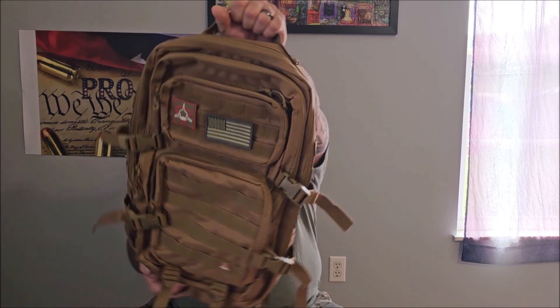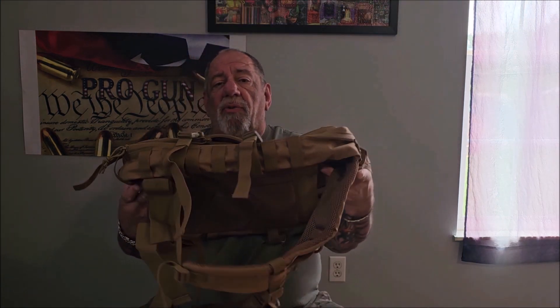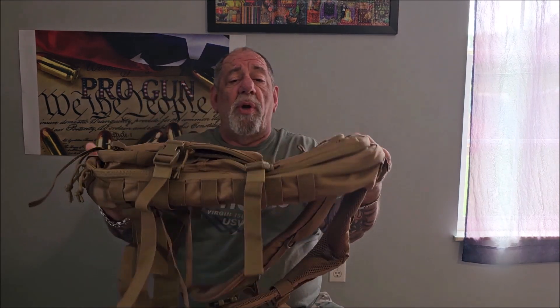It's got a lot of storage pockets, it's very comfortable, and it's got so many uses. It's perfect for a bug out bag, it's great for camping or hiking, for students — it's got a handle you can just carry it. It's great for commuters, you can use this for so many different things, it's a good overnight bag.